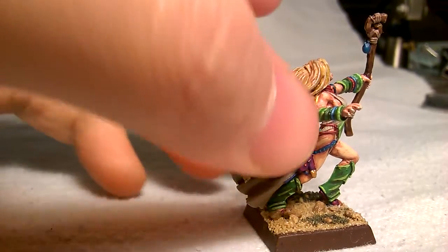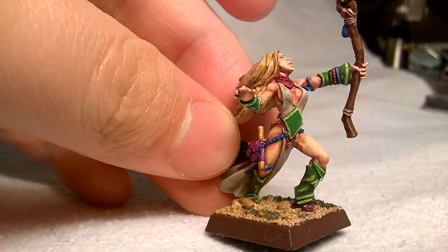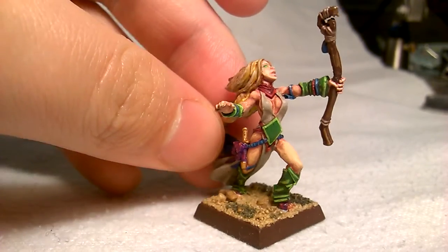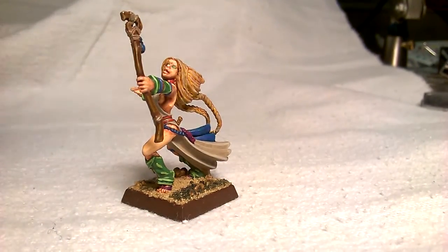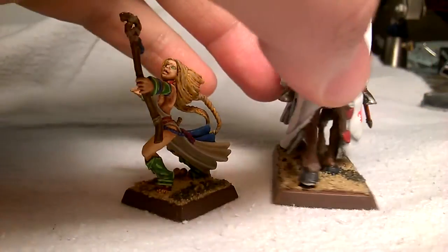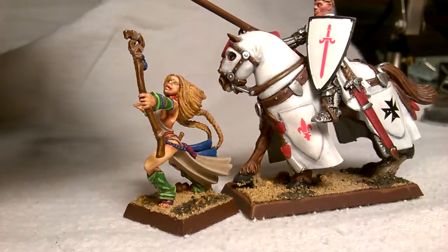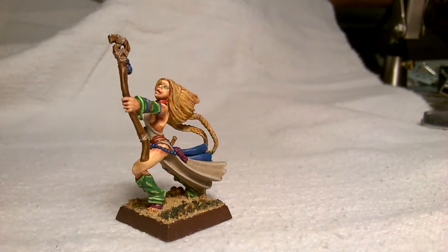On the green legs and stuff — because it's a wizard you can get away with stark contrast, like a dark green next to a really bright green. Whereas with other models you don't want a bright red next to your dark red, because it just looks off depending on how cartoony you want to go.